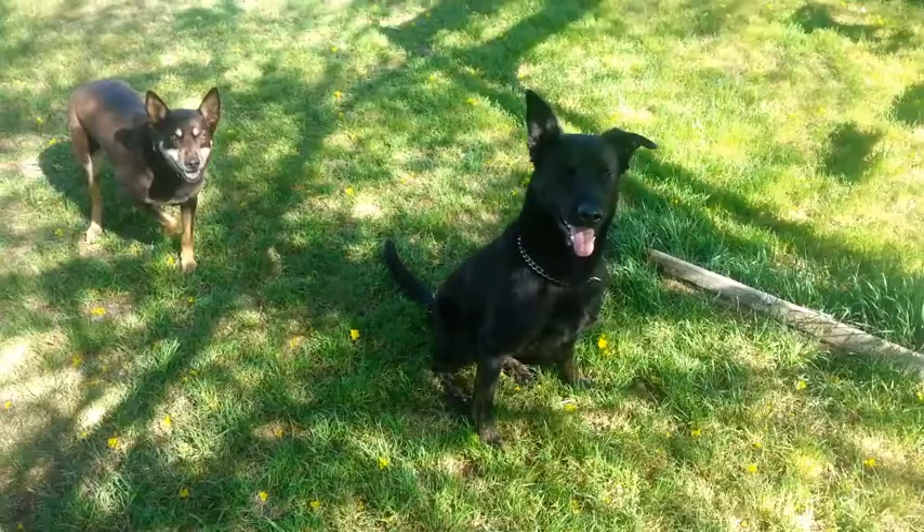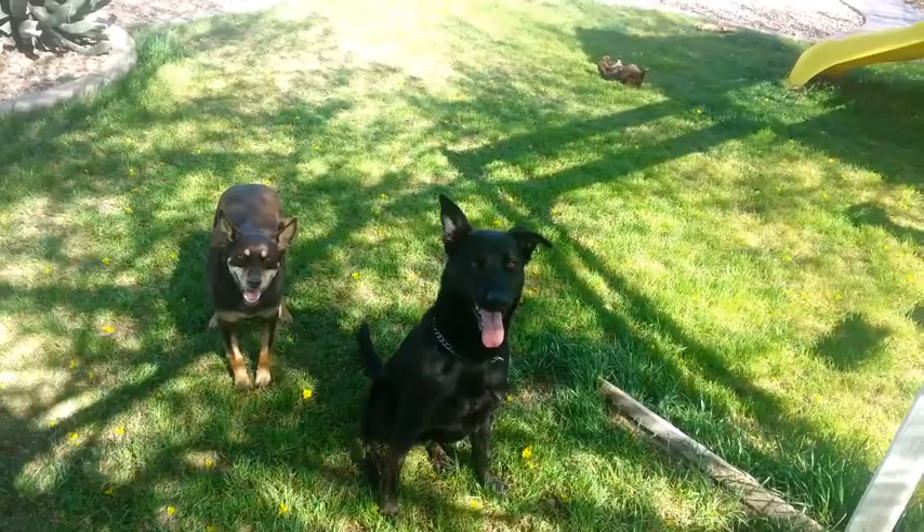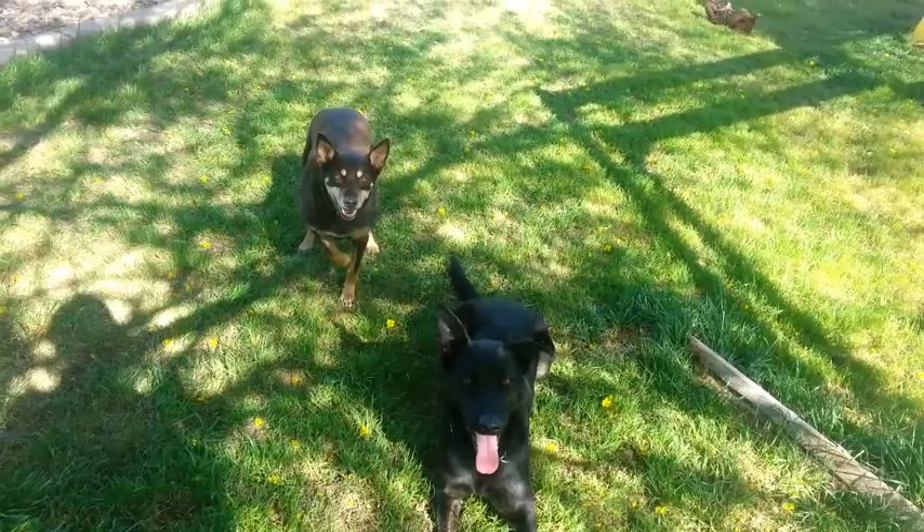Welcome to part two of frequently asked questions about bed bug detection dogs. Today I'm going to show you the toy drive or prey drive I was talking about in our dogs. This is Cole — he's the black one, he's a Dutch Shepherd — and Olivia, she's an Australian Kelpie. They're both certified bed bug detection dogs.